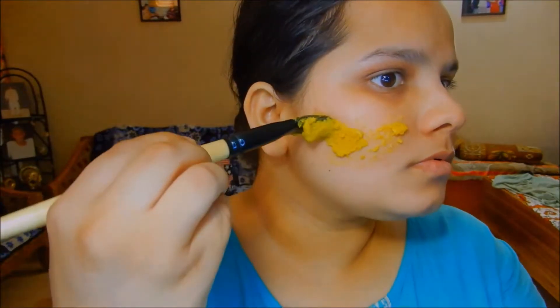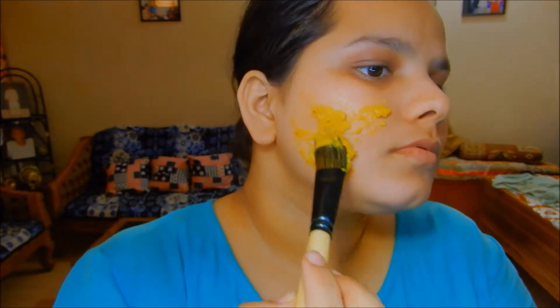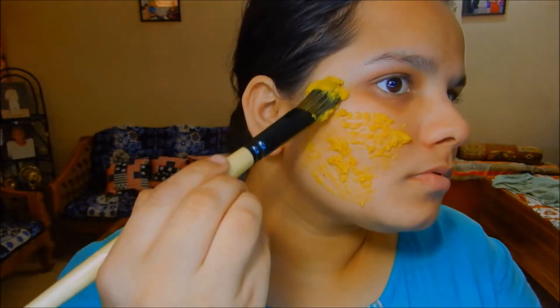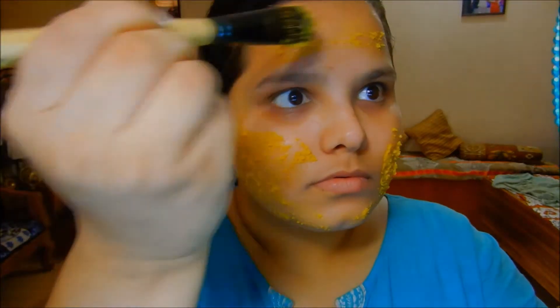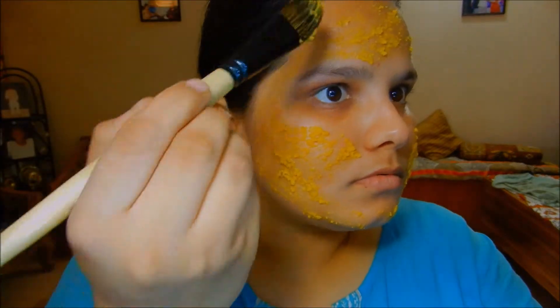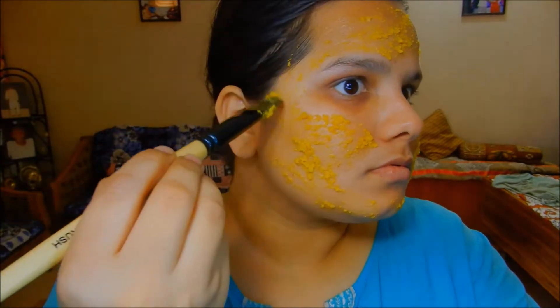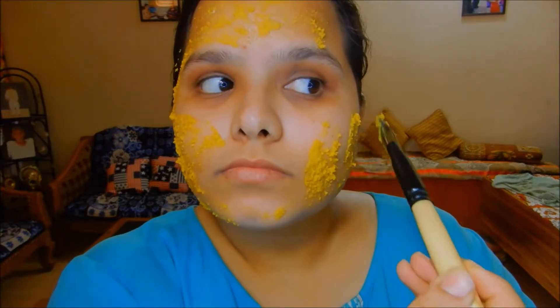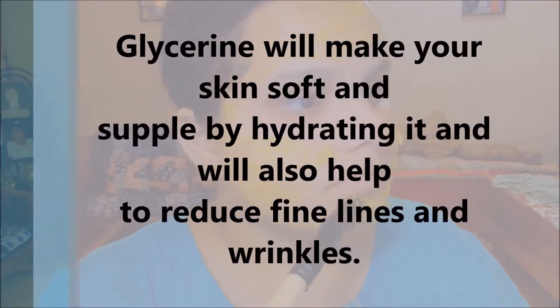You can use your fingers to apply this — I'm using a brush, but if you use your fingers just make sure they are clean. Always wash your face before applying any mask so that the ingredients can go into your pores and work on your skin. Apply the mask all over your face; since the orange peel powder may fall off, dip the brush in the paste and dab it all over your skin. Glycerin is a good hydrating agent — it will make your skin soft and supple and reduce wrinkles and fine lines.